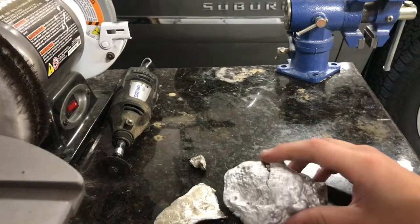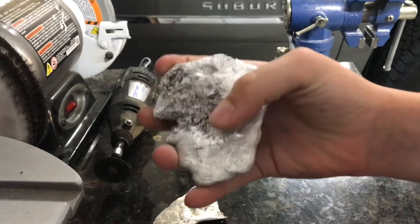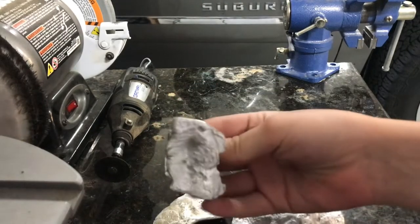Hello everybody, welcome to Case Castings. Today I'm going to take this scrap aluminum and I'm going to try to cast some brass knuckles out of it.